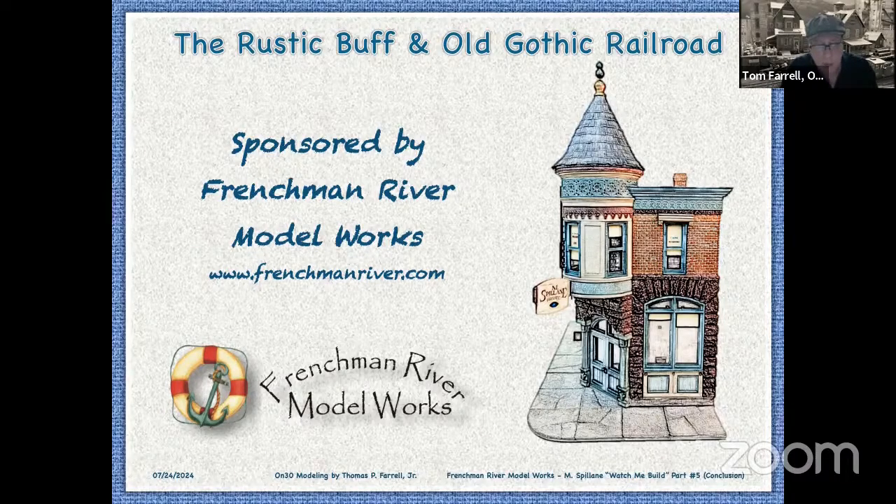I urge you to check out their website at frenchmanriver.com. They offer HO, S-scale, O-scale, 124th-scale building kits, boat kits, detail parts, figures, and vehicle kits. They exclusively carry Tom York's kits — his old kits now being remanufactured by Frenchman River Model Works. I counted 46 in all on their website. I personally built a 34-foot lobster boat, a multi-scale rusted hull, and a wooden fishing boat, all in O-scale. They're just marvelous resin kits.